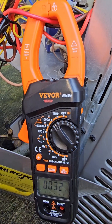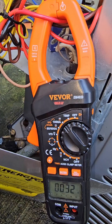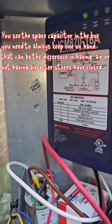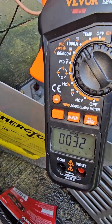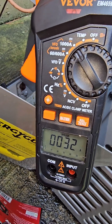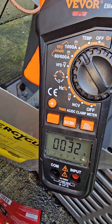This is my three and a half ton unit for upstairs that I installed. This is the ICM 870-16, the one I put on my upstairs unit. This is the in-rush amperage at the initial start-up, down to 32 amps.